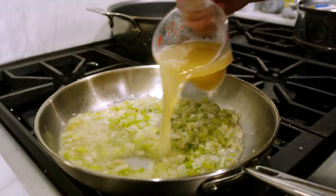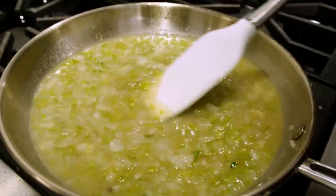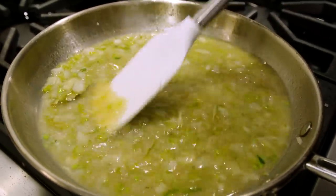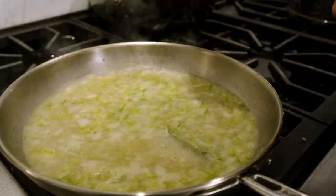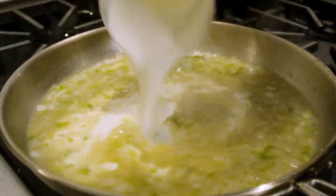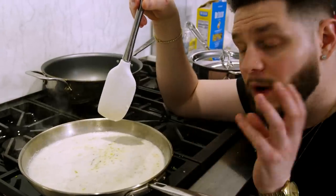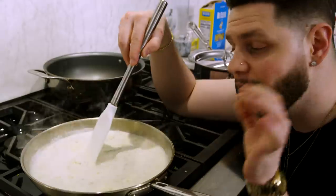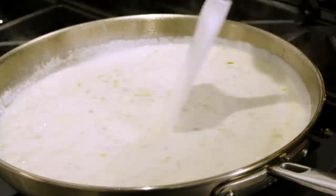Once the wine is almost evaporated, go in with one cup of chicken stock and turn the heat up to medium. Mix to make sure nothing is stuck to the bottom. Once it comes to a boil, add in the slurry to help thicken the sauce, then immediately add one cup of heavy cream and mix it in. Keep it on a medium simmer and reduce by 25 percent — about five minutes — to concentrate all those flavors.